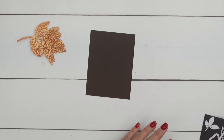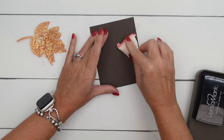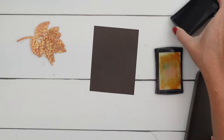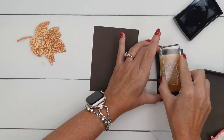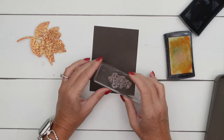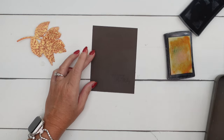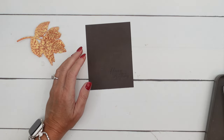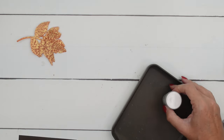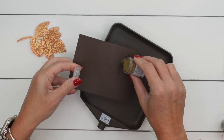Before we put our leaves on our paper, let's emboss our Early Espresso piece. There's going to be a free PDF for you over on my blog that has the measurements and the supply list as well as two other Changing Leaves projects, so make sure you hop over there and check that out. I've used my embossing buddy on my Early Espresso piece to remove the static cling so that my embossing powder won't stick to places I don't want it.